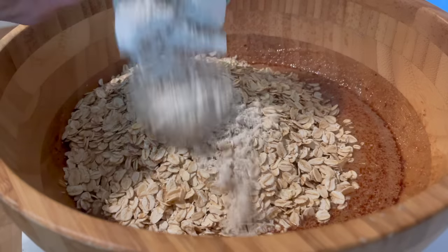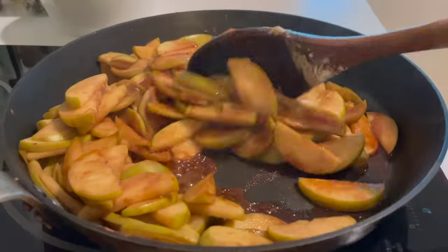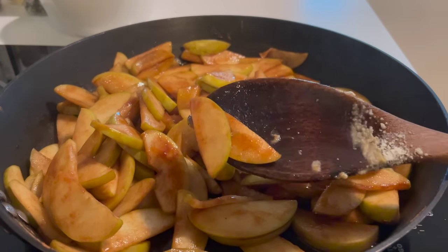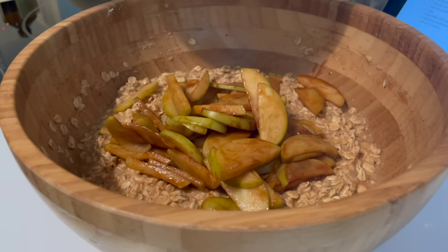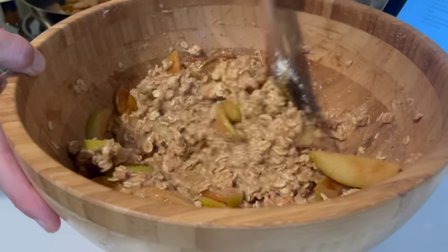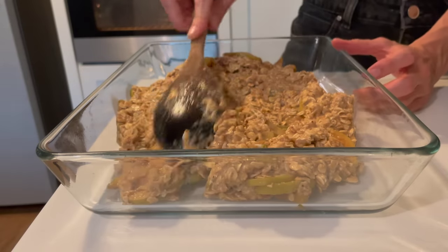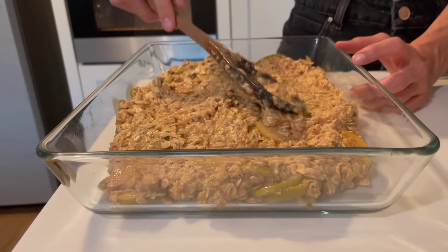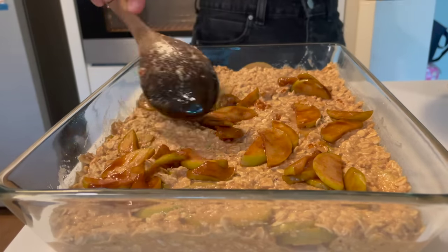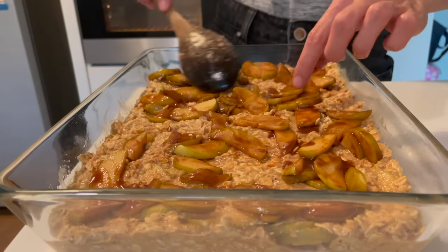I stirred this until just combined, and then once my apples were nice and soft and caramelized, I added in half of the apples to this rolled oat mixture and stirred to combine before pouring it into a greased or parchment paper lined 9 by 13 inch baking dish. This does make quite a bit of baked oatmeal, but it lasted us quite a few days for my family of four. Pop this into your preheated oven and bake it for about 30 minutes until it's set and holds together well.